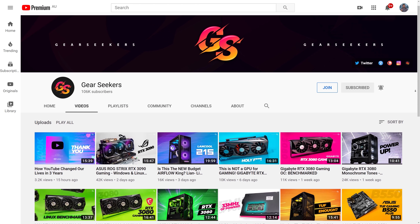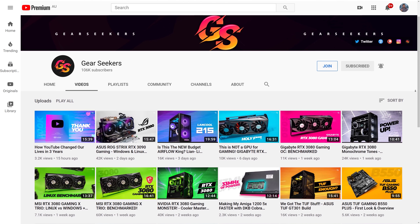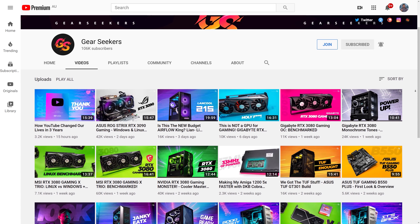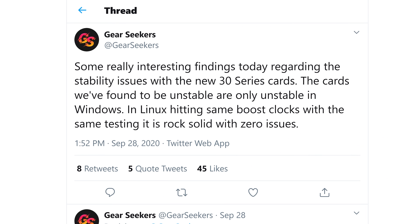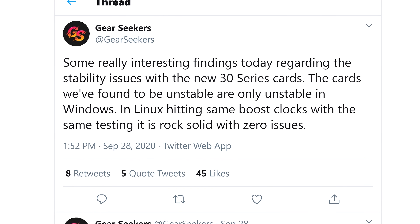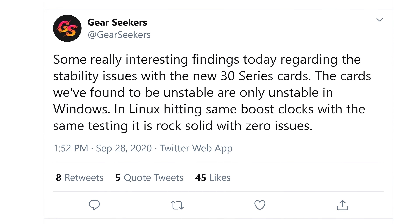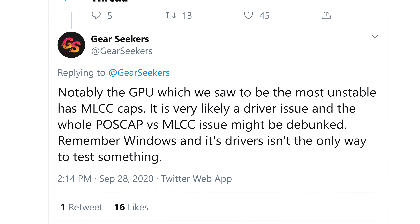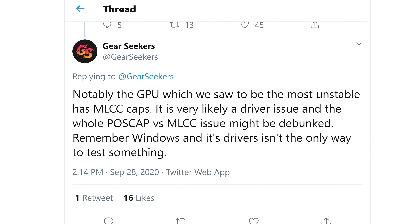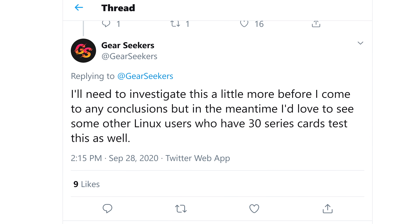Our mate Nick over at Gear Seekers, who was seeing frequent crashes — more frequently than I was — discovered something quite interesting. He was testing with the ASUS ROG Strix 3090, Gigabyte 3080 and 3090 Gaming OC, and the MSI Gaming X Trio 3080. Thinking pretty much along the same lines as myself that it was likely a driver issue, he did something quite creative and used Linux to test stability, finding that all the crashing problems were solved with no changes to performance or boost clocks. He also noted that the most unstable cards did indeed use MLCC capacitors, further suggesting it was a driver issue and that the whole POSCAP versus MLCC story might be debunked.